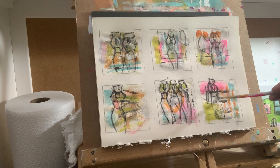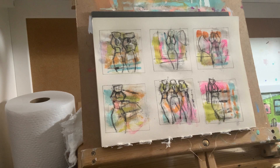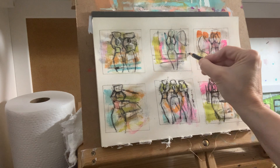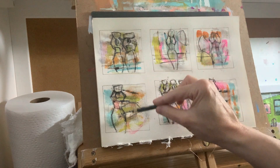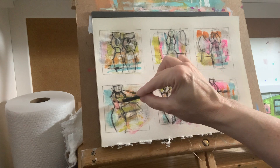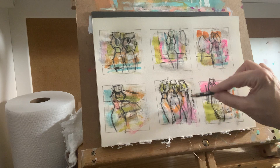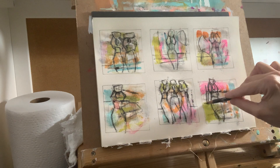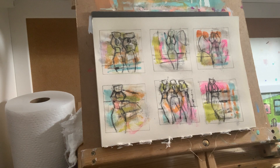Right now you can see them but they're kind of blending in. I put a line in that one; let's do this one up a little further, this one down low, this one up high. I'll do this one right here. I like that green there. So we've given them each a little horizon line.